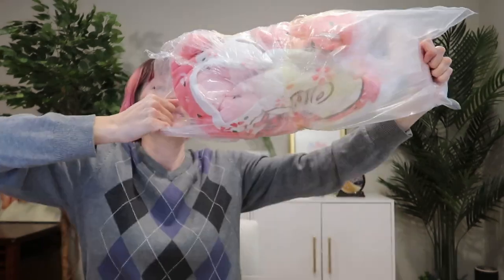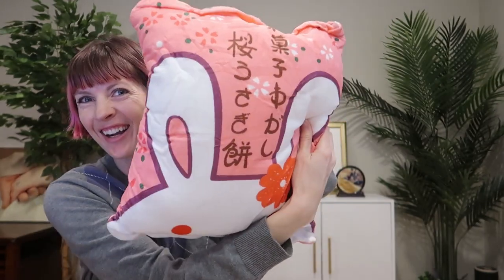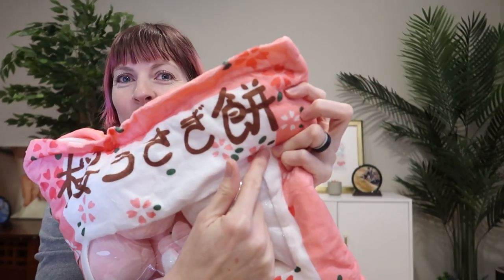I was just sent this super cute plush bunny and throw pillow to review, so let's check it out. Oh my goodness, this is so cute. Got some Japanese writing on the front and back — it says Sakura Usagi Mochi.